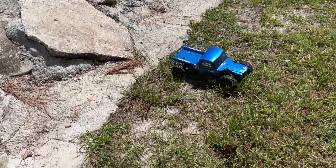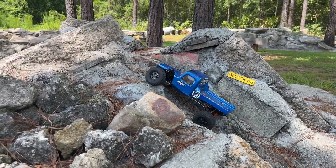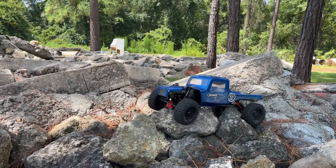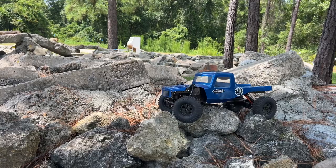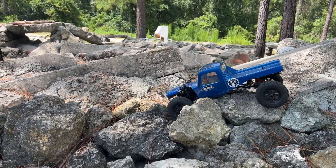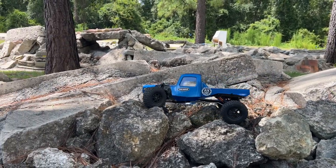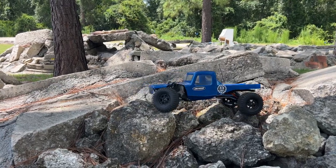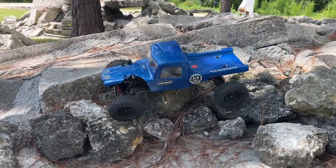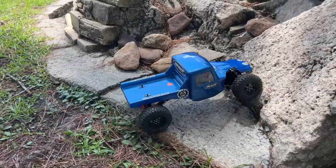One thing's for sure — this thing is stupid stable! Holy cow. Okay, this thing is way more awesome than I thought. Let's try some action right here — there should be some good diff hangers. Just gotta watch where you're going. See the belly all up into it — this might be the worst part. I guess you could put these on a portal axle truck and probably be good to go.